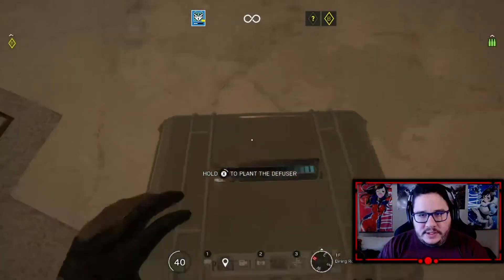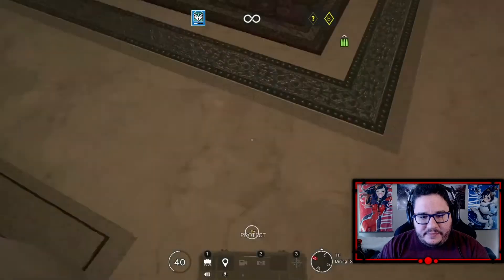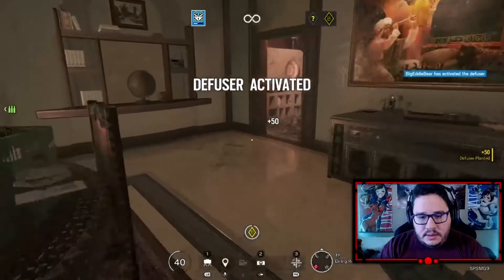Let's go ahead and plant the defuser guys, let's do this. We're going to have everybody and their mommy coming after us. Defuser planted — protected from enemy action.